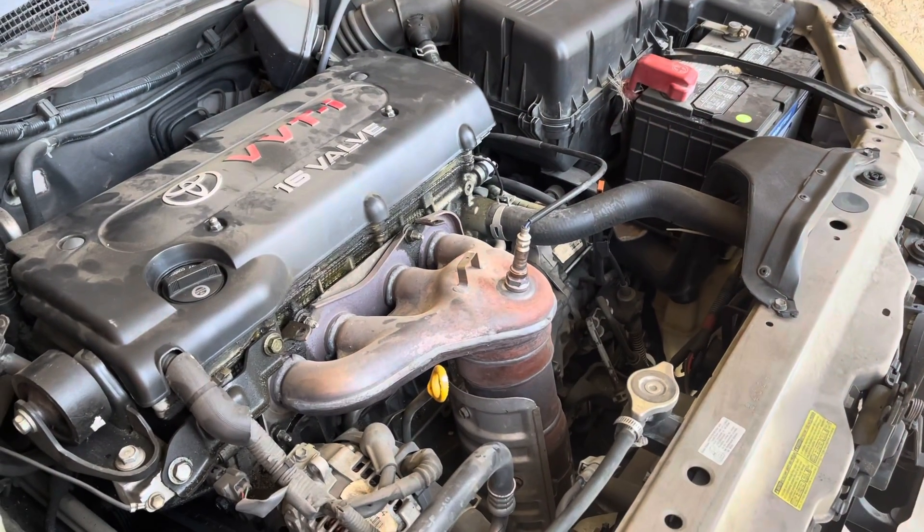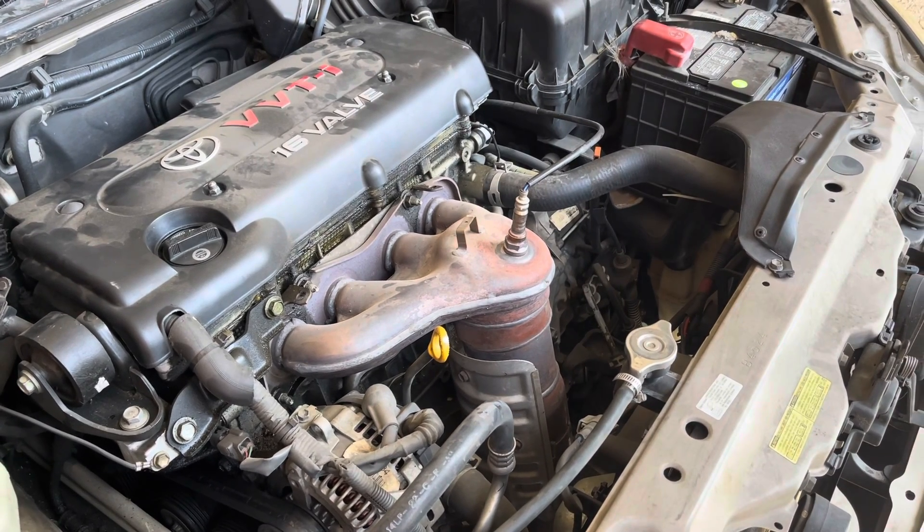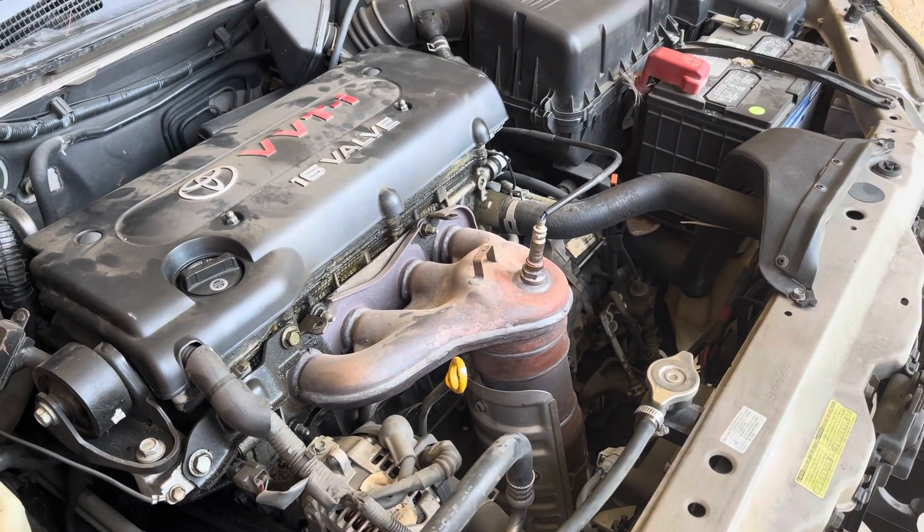Welcome back guys to Stephen's DIY Auto Repair. Today I have the perfect DIY tool for you. Check it out.